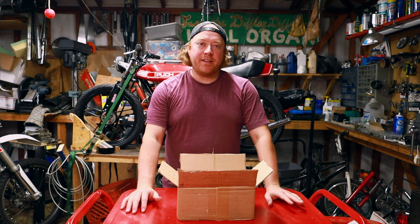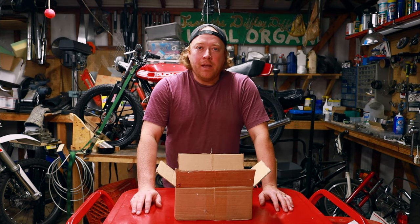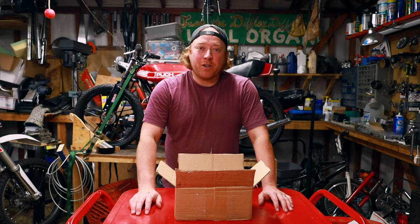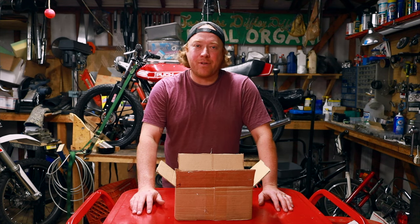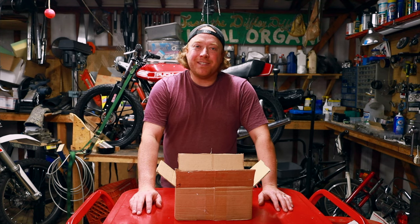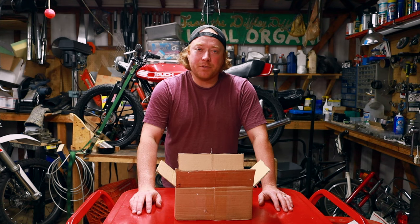Welcome back everybody. Tonight I got a package from Crank Pipes Ryan. He is in Milwaukee. He's making incredible pipes and intakes for Pooks, derbies, Tomos, Motivating, everything. Hit him up. I will post his Instagram and you can see him there and contact him there if you're interested.